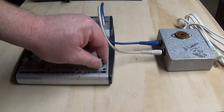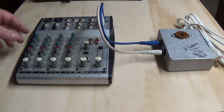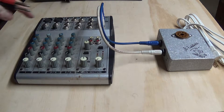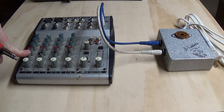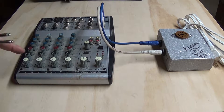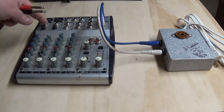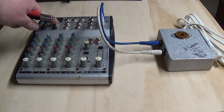Then we're going to take the board and strike it — turn everything down so that we don't make any offensive noises while we're getting our initial setting. On our inputs, we're going to pan channel 1 all the way to the left and channel 2 all the way to the right, so channel 1 becomes the main channel and channel 2 becomes the aux channel.